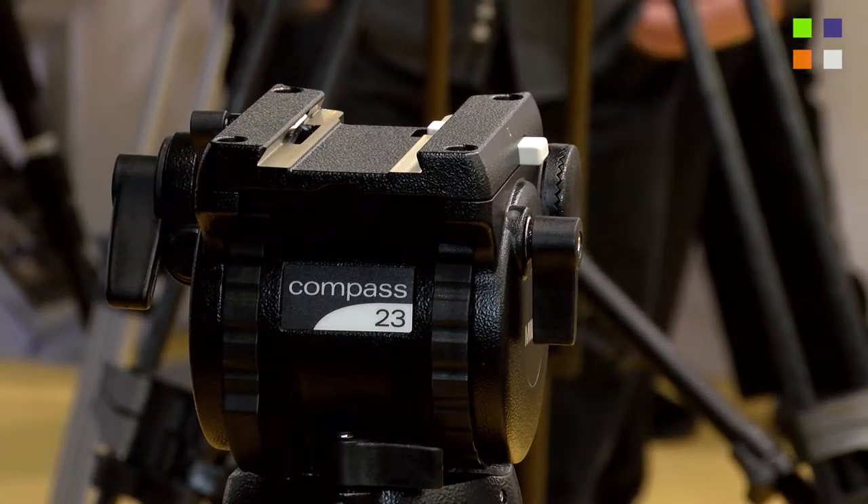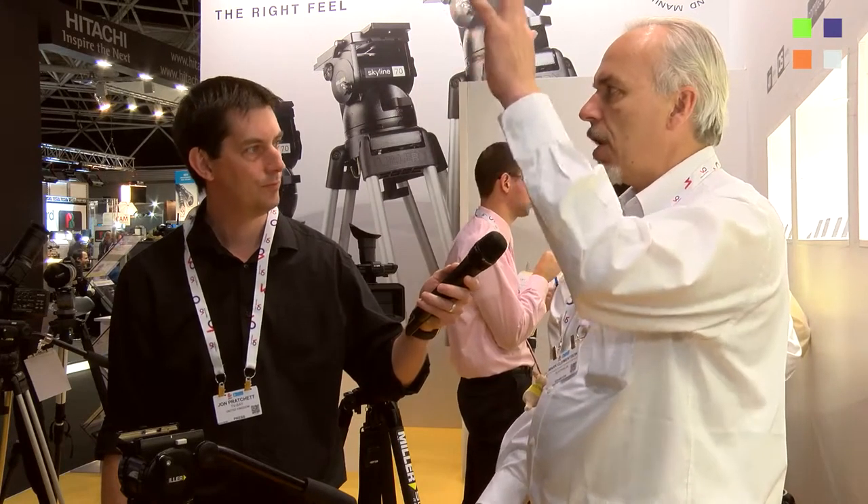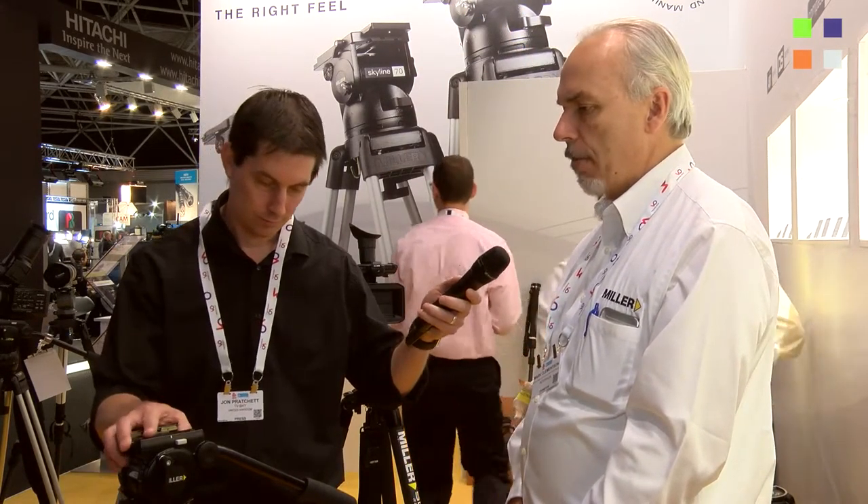It has the same counterbalance performance as the Compass 25, but we've also reshaped the platform — it does the same job, it's just simpler and easier to use. We've packaged these key features into four new systems. This current one is on the solo legs, three stage, so you can go from a very low 400mm ground shot up to just over two meters in a very quick time frame. It has that right feel — the Miller right feel in the fluid effect — and we've had a good response to it already.